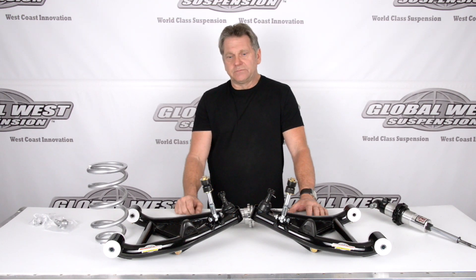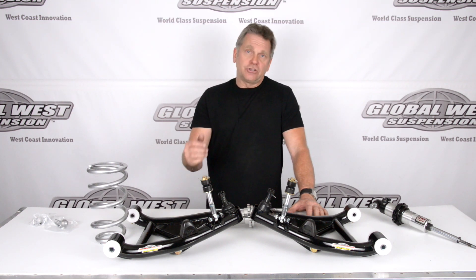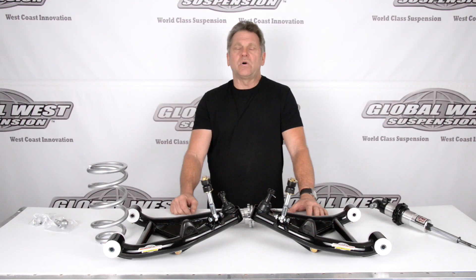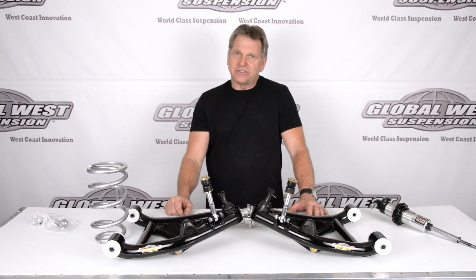Not a big deal. The part number for this is CTA 22 EXT. It fits 1982 through 02 S10s, two-wheel drive. It's a direct bolt-on, goes to a coilover type application. If you're having a bottoming condition or you're wanting that lowered look on your S10 and worried about bottoming, these control arms are probably your answer.